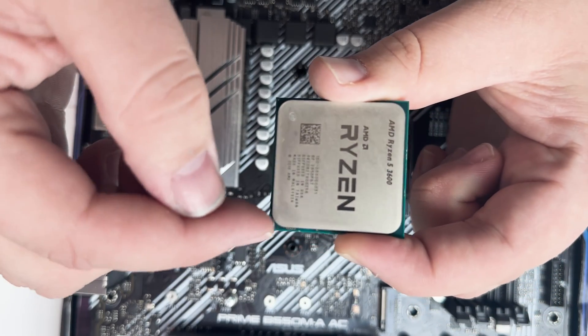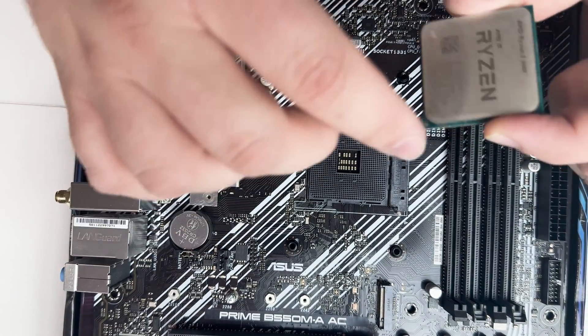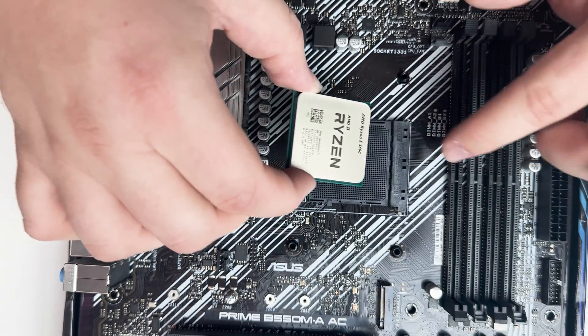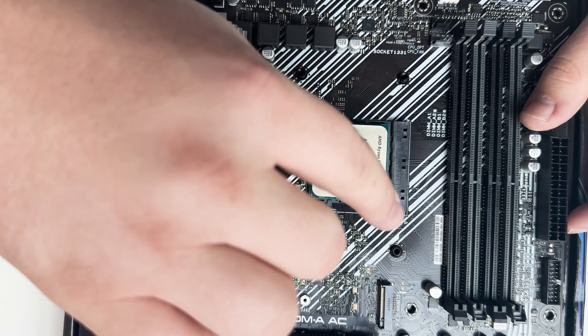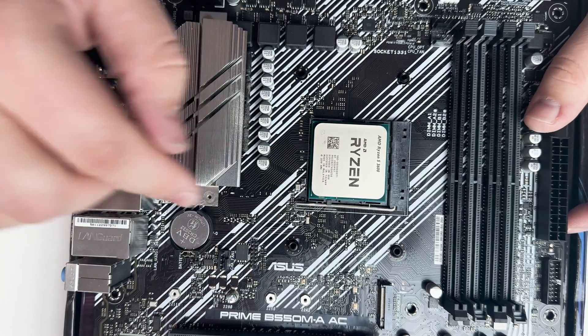The position of the CPU really matters — there's a little arrow in the bottom corner that you want to line up with the arrow on the motherboard. They can be hard to see, so if you're struggling, just make sure the letters are lined up exactly as shown and you'll be fine. Gently drop it in and it'll just fall into place — you will not have to force it at all. Once it's in place, gently lower the lever back down and hook it, and the CPU is installed.